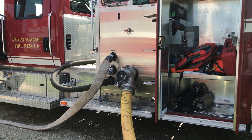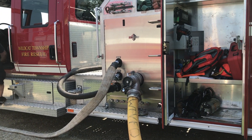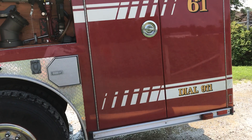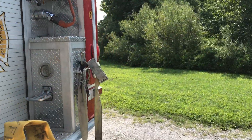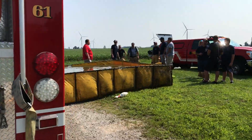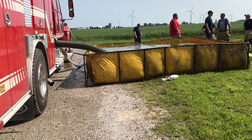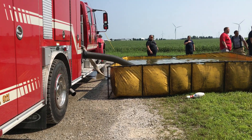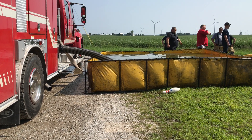So what's happening is the water is coming in through this intake, then going out the other side through the other intake and filling up the folding tank. When there's no tankers there, the folding tank is getting filled. When the tanker comes, the operator just opens it up and allows it to go.